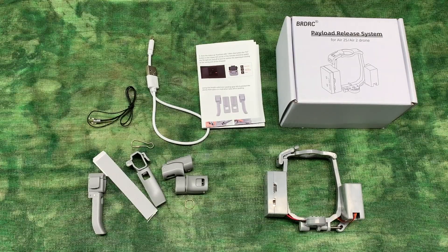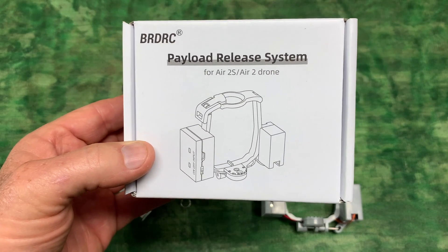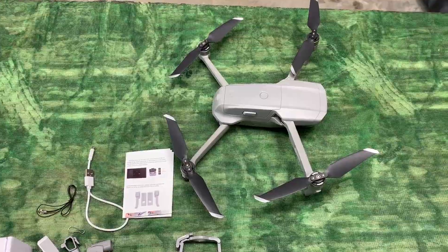I'm Steve and this is the BRDRC payload release system for drones. This particular payload release system we're talking about today is made for Mavic Air 2S and Mavic Air 2 drones. I'll be using this on my Mavic Air 2 drone.